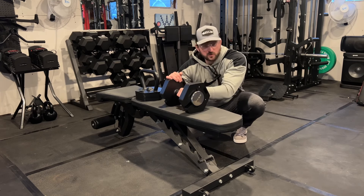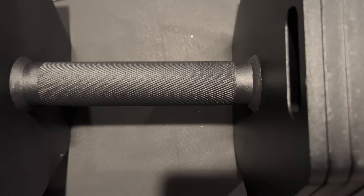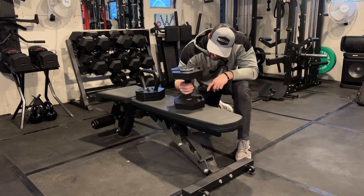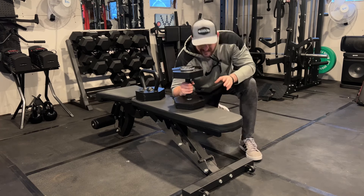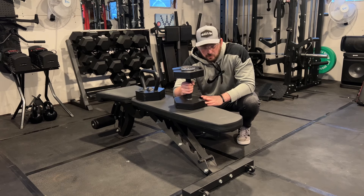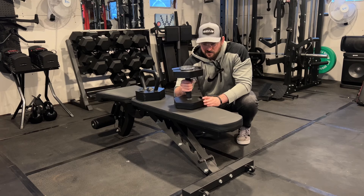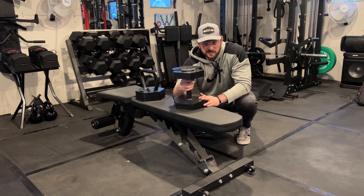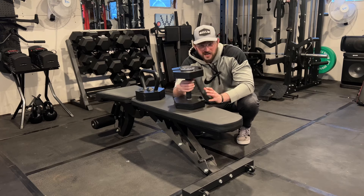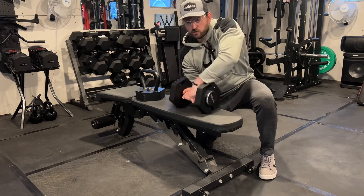The handle has knurling — I'd say it's more of a passive knurling. I also noticed this is a thicker handle than your traditional dumbbell, so you're definitely going to get some forearm work with it. That's a unique feature; I've seen a lot of people talking about it.